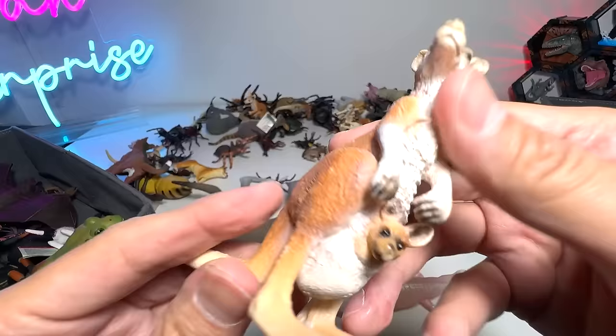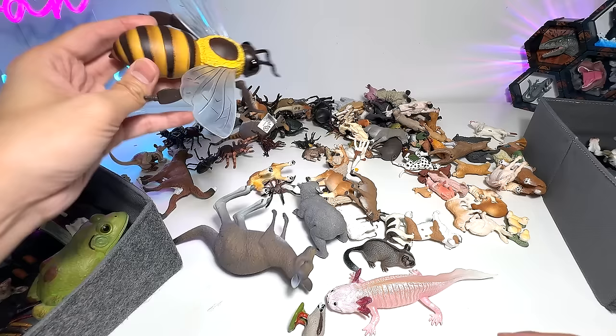This one is kind of creepy — when I got this, I was actually a little bit scared of it because it looks so real. It's a bat. Bats are pretty harmless; they basically eat fruits. And what do we have right here? Another kangaroo with a joey inside — this one is a huge one.